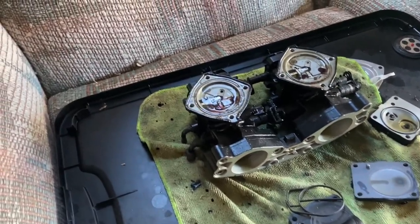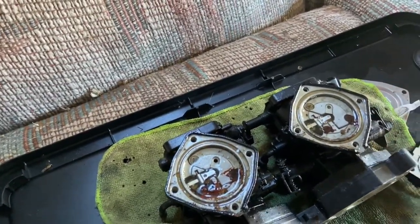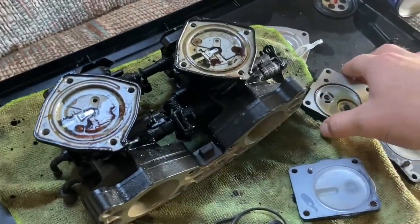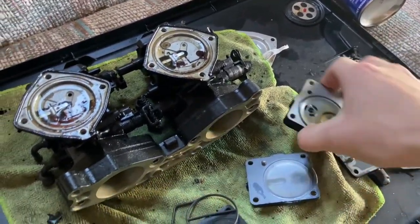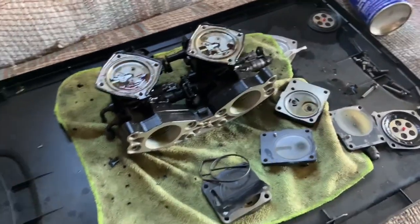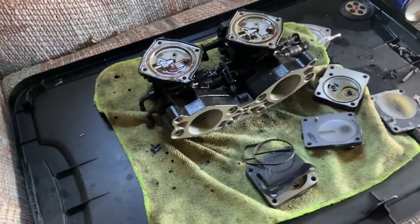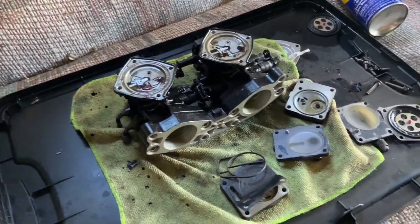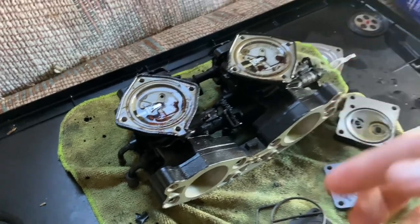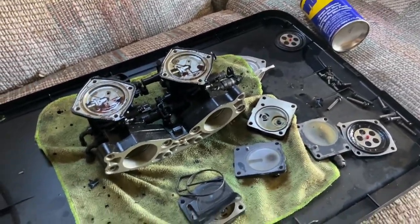We need to completely disassemble these carbs front and back and get all the old parts out. We may end up having to use some of the old parts if the new parts aren't as good quality as we wanted. We're gonna start tearing these things apart, clean them up, probably hit them with a wire brush, and just start putting them back together. Let's hit it.